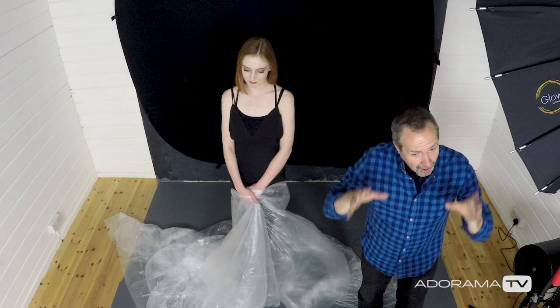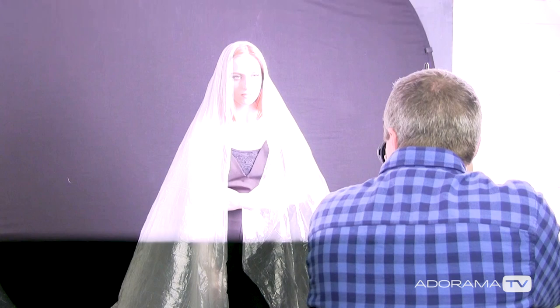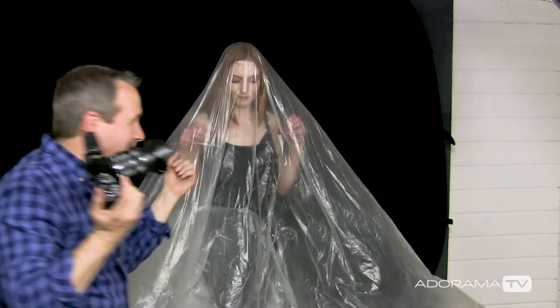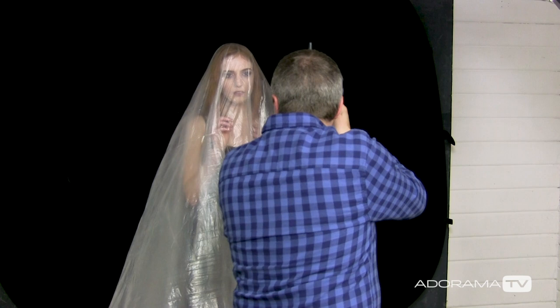Our first setup: simple black background, one light. I'm going to ask Beth to cover herself in the plastic and we're just going to let it fall down and drape like a veil. Once we've done that we can try changing it a little bit more, getting a little more exciting or different by asking Beth to pull it right down over her face so she's completely under the middle of the sheet.